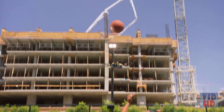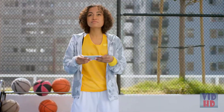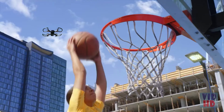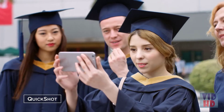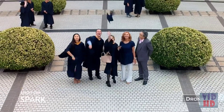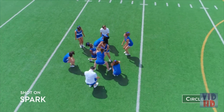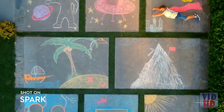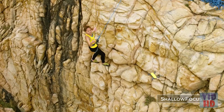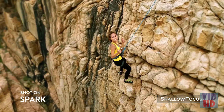Think you've got smooth moves? Spark's footage is smoother — it takes the shake out of your shot so you look like a pro. Not feeling the control sticks? Perform preset flight maneuvers with a single click and get those epic shots. Spark also automatically adds shallow depth of field to your photos.